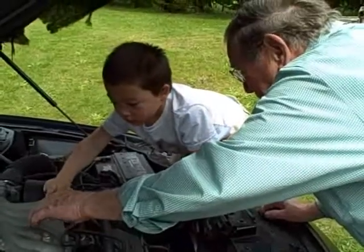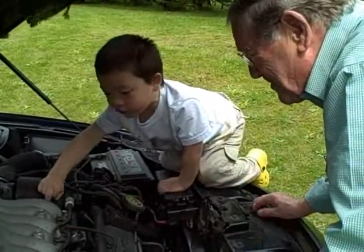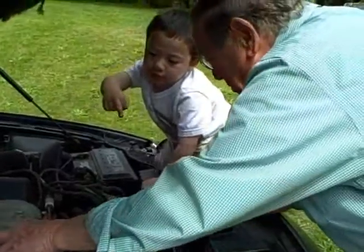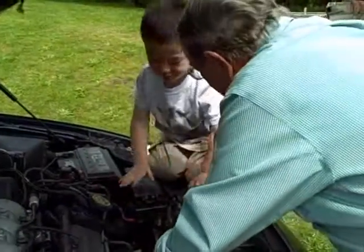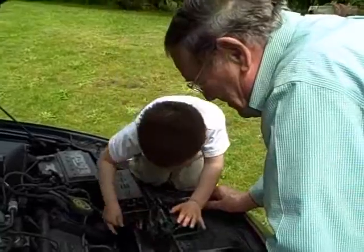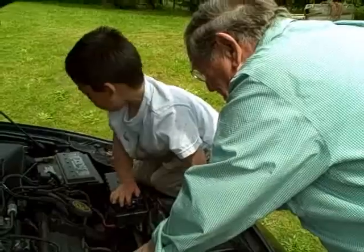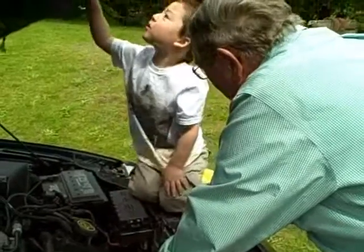That's the intake manifold, and the intake manifold feeds into the power. And then this is the exhaust manifold. Yeah, there's the dust — you can even pick it up. That's the oil cleaner.